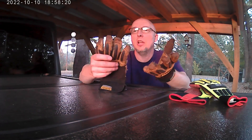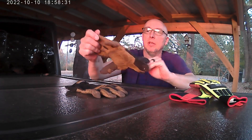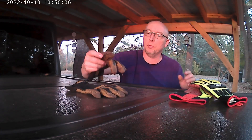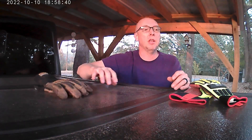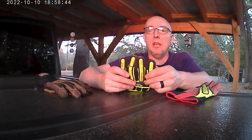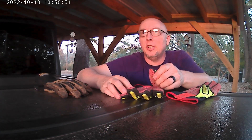These gloves are pretty much at the point where they're going to start breaking down even more and I need to replace them. But I'm perfectly glad to buy another pair because they've lasted so long and worked so well. Definitely a good glove. Another outstanding glove is the Ringers, but it's a heavier glove and probably more suited for colder weather.